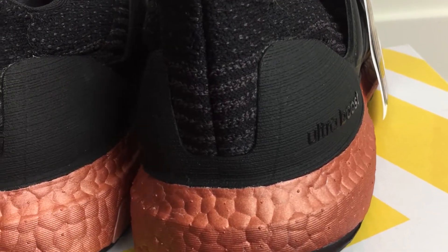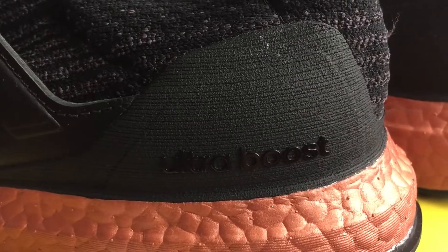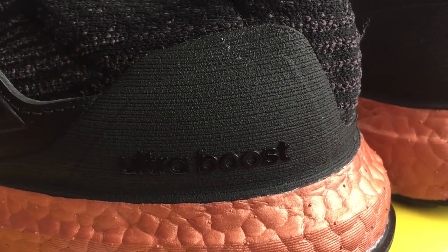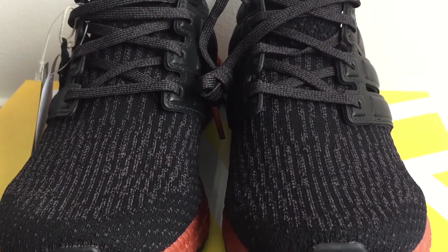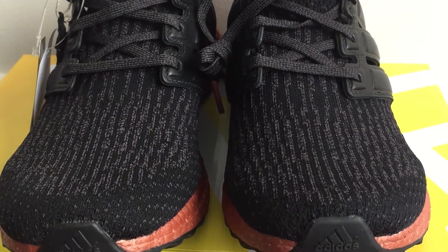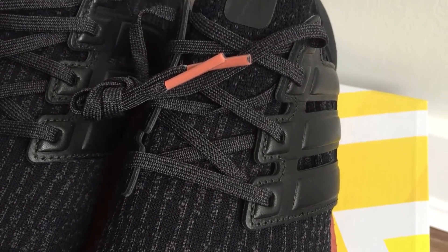Switching up to the back side, the black prime knit upper is reinforced with a textured matte black heel counter along with a tonal Ultra Boost label on the lateral sides. Flipping back to the front side, the breathable fabric upper covers the lightly reinforced toe box and the black shoelace is capped with bronze lace tips.